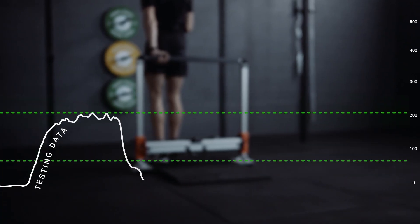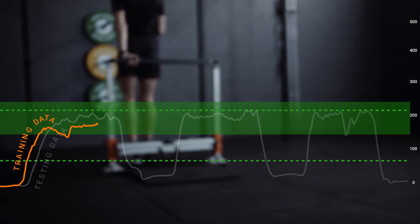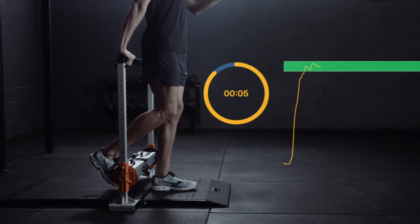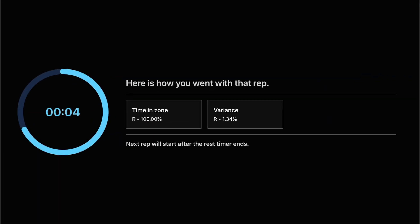The training program generates a target zone based on a percentage of the user's maximum or average voluntary contraction, which they must remain within as much as possible. Users receive biofeedback from the app in real time, which displays a live force time curve, left to right variance, and time in zone.